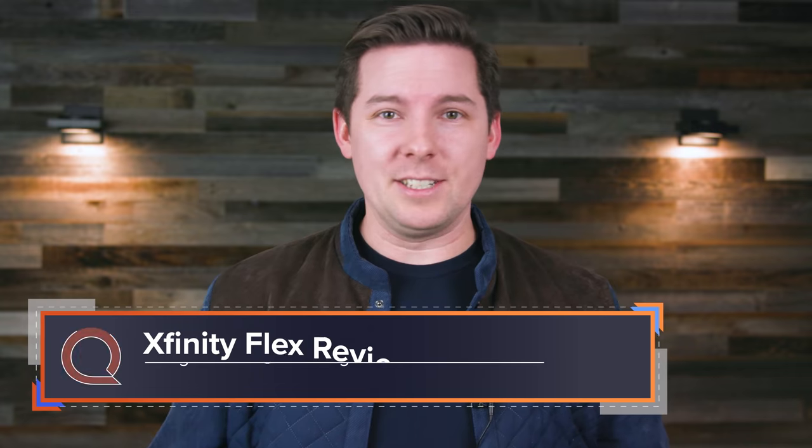Here's the quick TLDR. I only got to test drive the Flex about halfway, and that is a vital part of the story of what it means to use the Flex, but we'll get there. We can still talk about what Xfinity Flex is, how you get it, how it works, and whether we like it. So let's dive in.